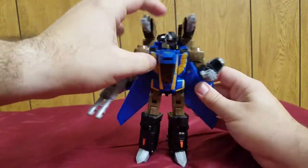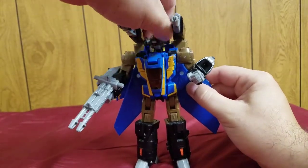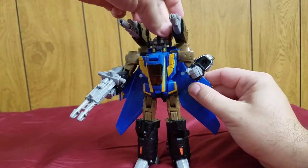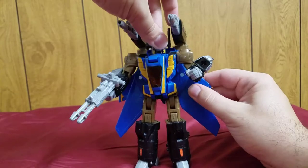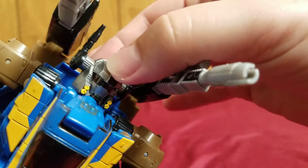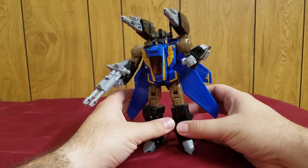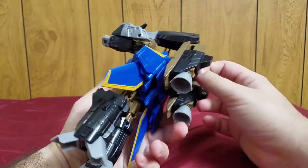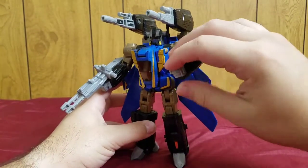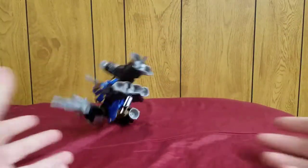This is armored-up Treadbolt. These antenna-like things are actually cannons. The helmet still allows the same nice range of head movement. The helmet sculpt is really cool-looking. I like to display him in this armored-up mode with the thrusters, boosters, extra cannons, missile launchers — this guy just looks awesome.